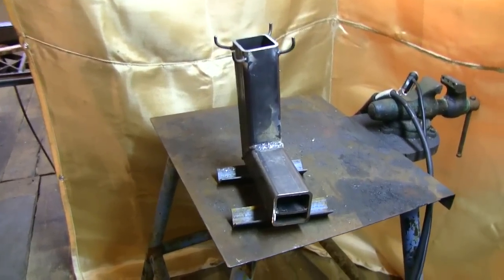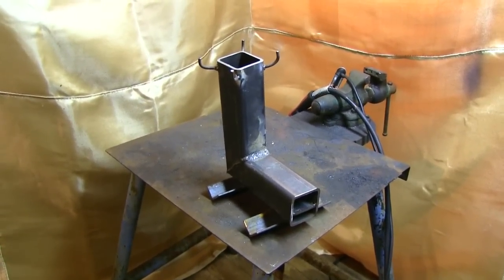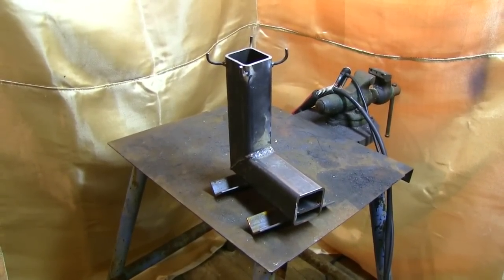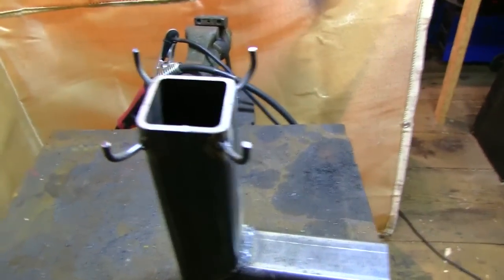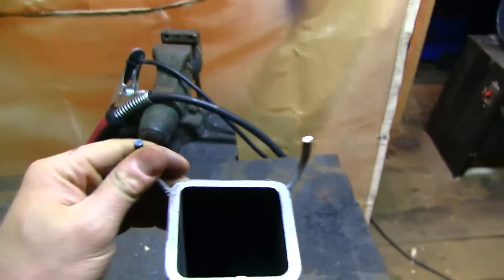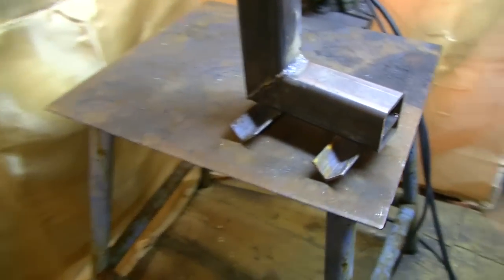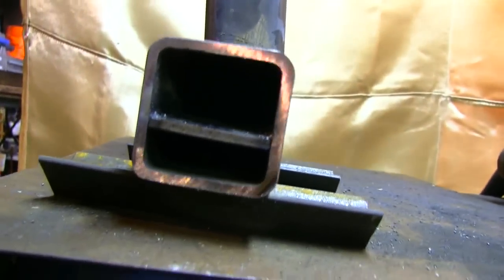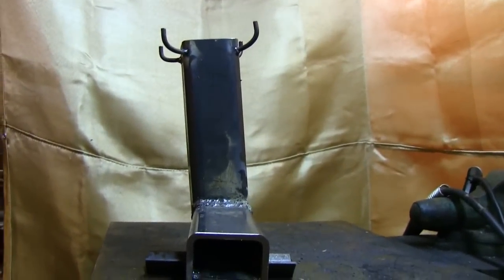Well, here you have it — we have our completed first version of the rocket stove. This is a really, really basic, simple design, and we're going to light this thing up in a little while — we'll probably do the light-up in another video. You can see the little burner holders we welded on up here; all they are is little pieces of bent 1/4-inch steel rod. We've got our little legs here to hold it straight up, our shelf inside to keep the fuel off the ground, and then we have our lopsided smokestack.